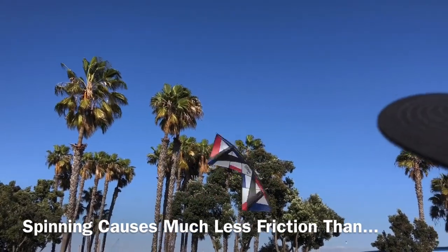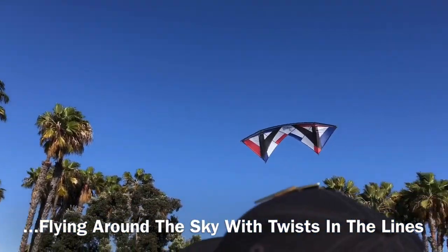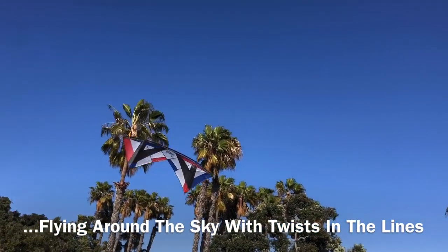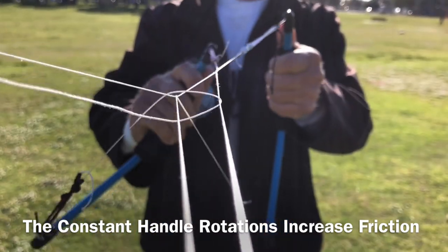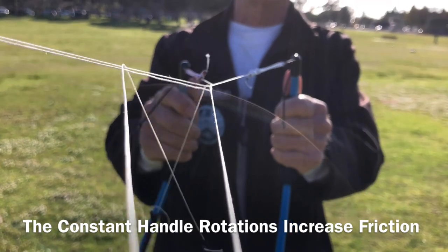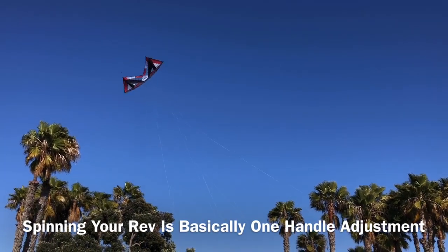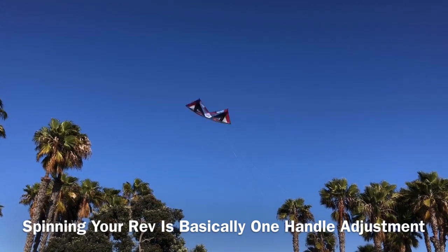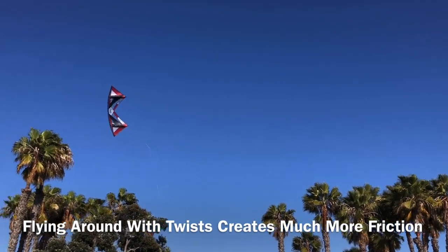Spins cause much less friction than flying. When flying and turning your kite, your lines need to slide past the twist, and that's what causes all the friction. Spinning your rev is not the problem — flying your rev with those spins is where the binding happens.